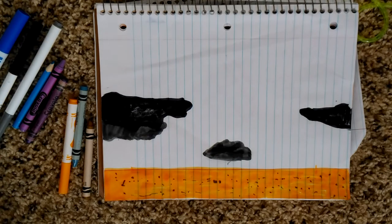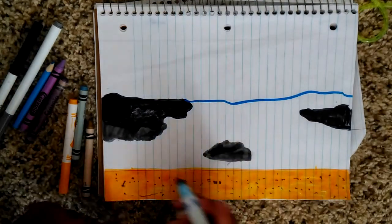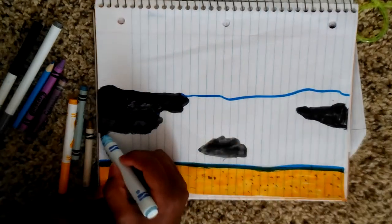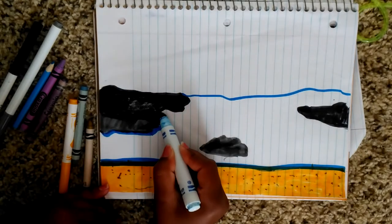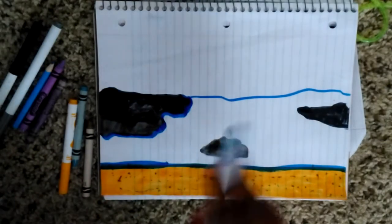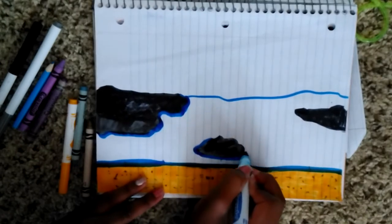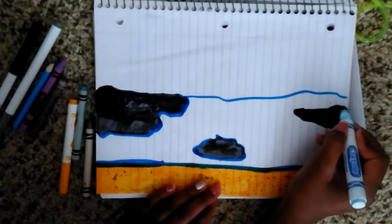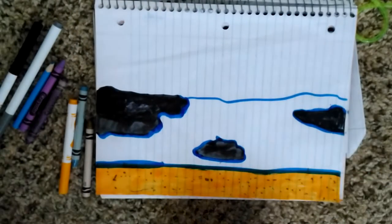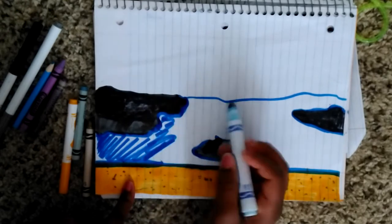Next I'm gonna be adding the water, right here. What I do is I outline these so that I don't mess up what I already drew. I'm outlining everything so I don't mess it up. Sorry for the lighting, hopefully it has more light. Now I'm done outlining — I just kind of scribble in here because you're gonna be adding your lighter blue into it.